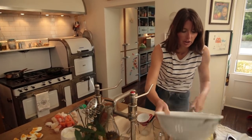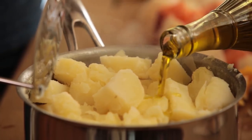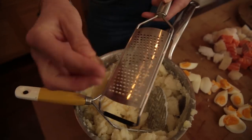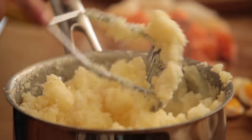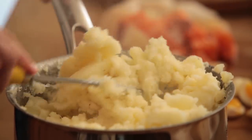All I've got left to do now is mash my potatoes. I'll use a little bit of olive oil. I like it not lumpy but a little bit kind of messy looking. I'm going to grind a little bit of nutmeg in and do a bit more mashing. So that's basically everything done separately and now I've just got to assemble it and shove it in the oven.